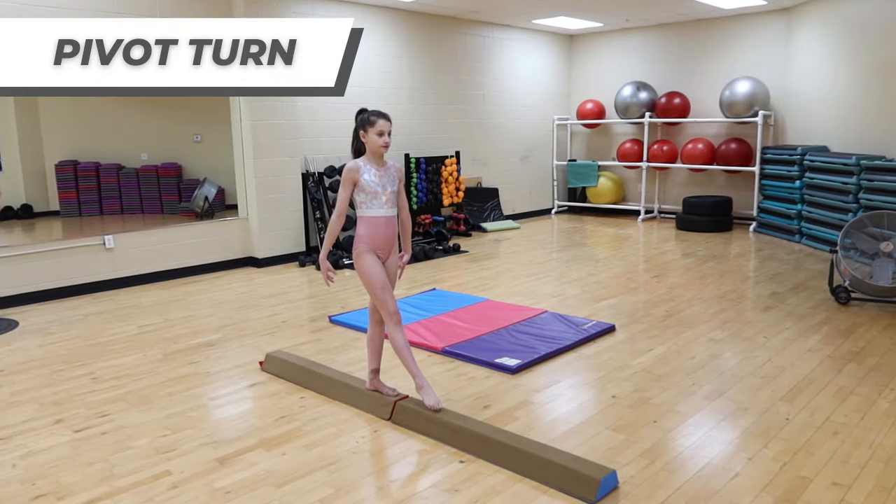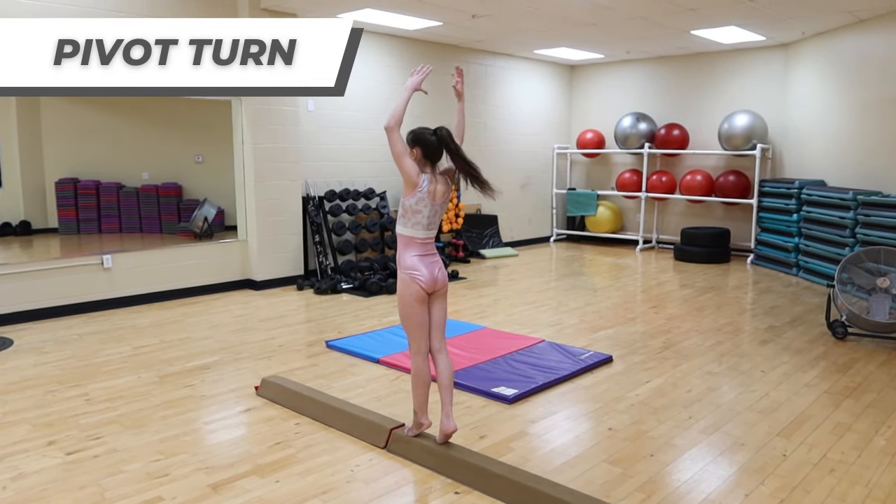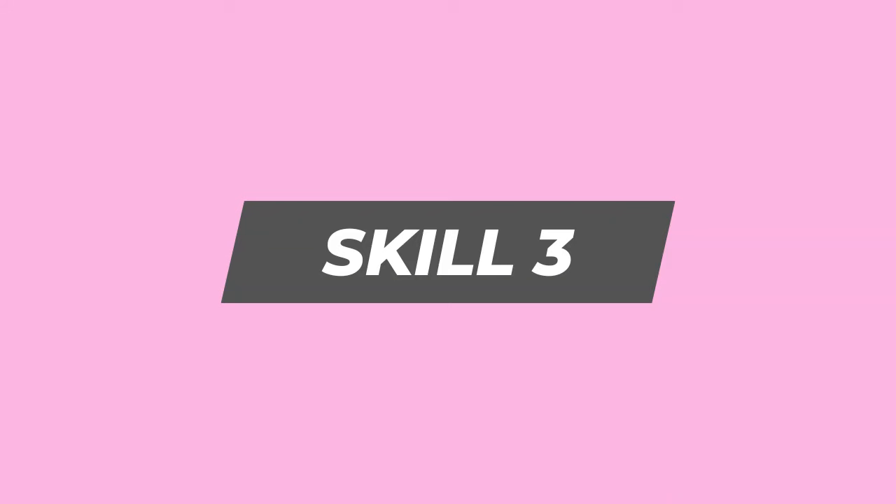Skill number two is a pivot turn. Not only will it help you change directions on the beam, it will help with your releve.